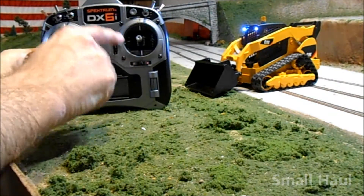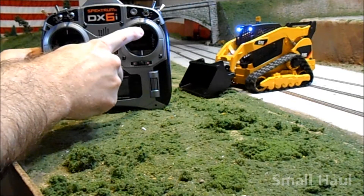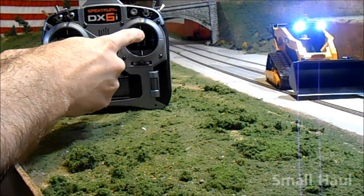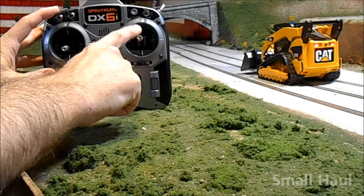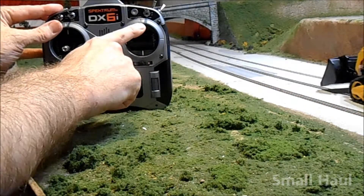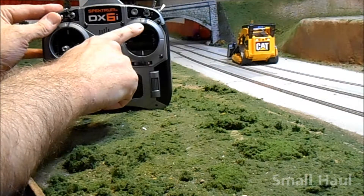There's your DX6i. Your forward and reverse controls are your right stick, and your left and right are also on your right stick as well. Your dual rate switch gives you your high and low speeds. This is low rate, low speed, and there's your high speed.